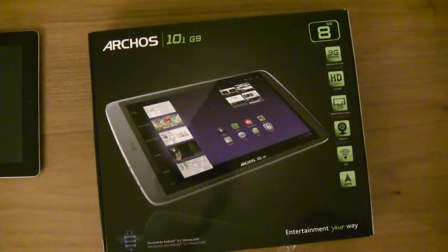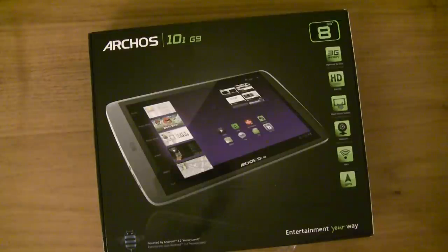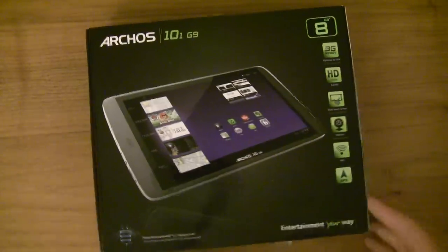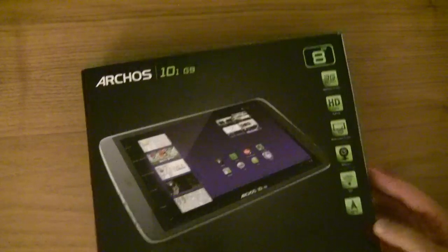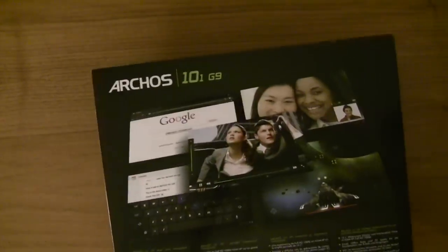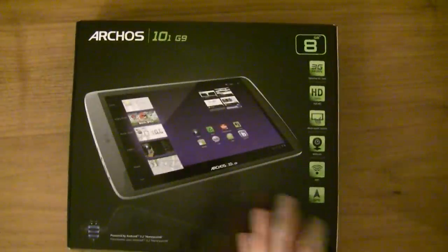This is going to be a very quick overview of the new Archos 101 Generation 9 tablet. I got this today and haven't used it much at all. Here's the box — like any Archos box it's kind of square and low quality really, but none of us are terribly interested in the packaging. It's actually bigger than it needs to be.